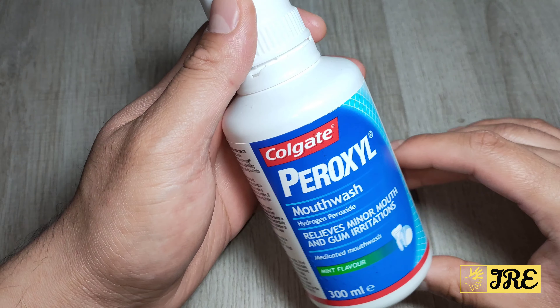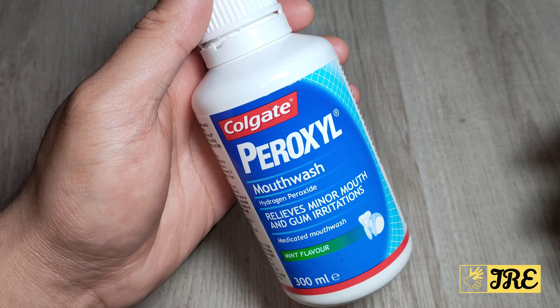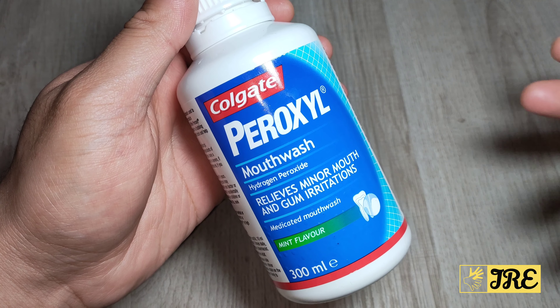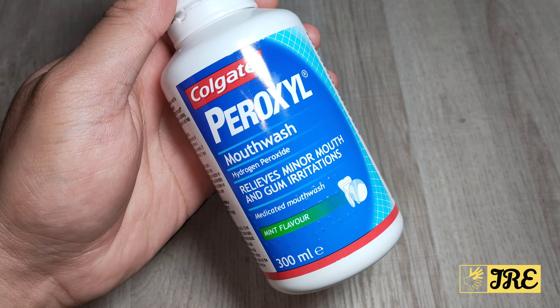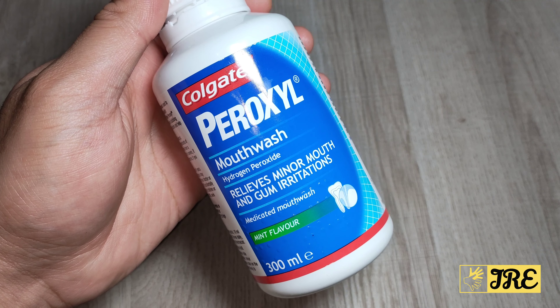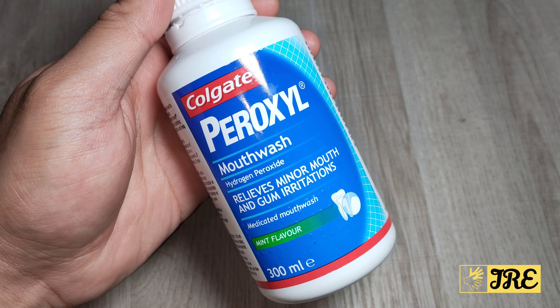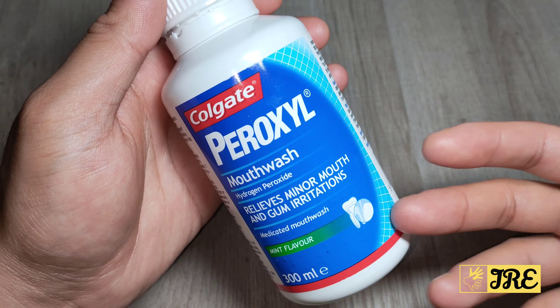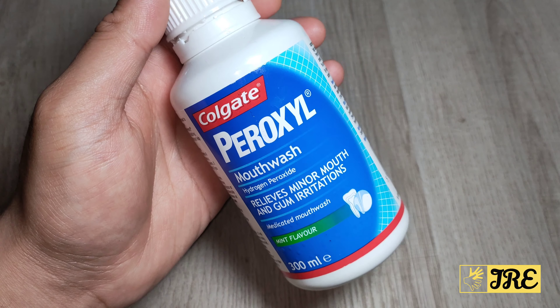I'll be talking about this mouthwash by Colgate — Colgate Peroxyl. It's a medicated hydrogen peroxide mouthwash designed to relieve minor mouth and gum irritation. If you have any kind of minor infection in your mouth, germs spreading and so on, this is the perfect mouthwash that actually stops the germ spreading.